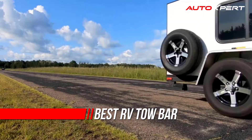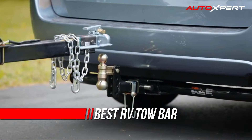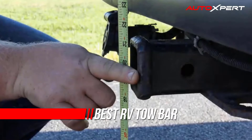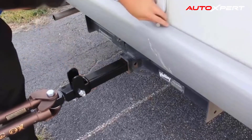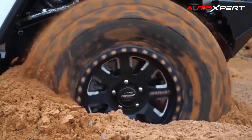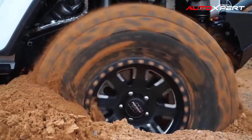Deciding to tow a car worth thousands of dollars using an RV tow bar behind your motorhome or travel trailer involves many factors to be considered. Among other things, you must decide if you want to use an RV tow dolly or tow your vehicle with all four tires on the ground using an RV tow bar.